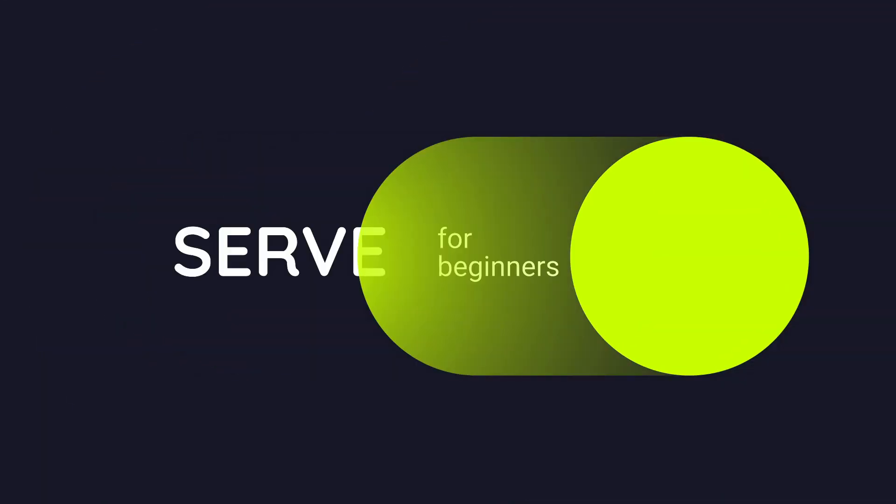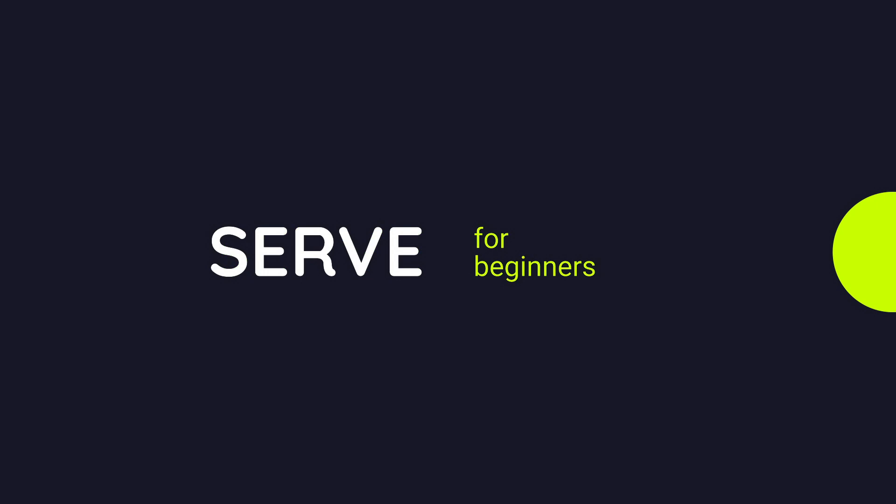Hello and welcome everybody to the WTN channel. Our topic today is the serve for beginners. We will walk you through all the major points for you to hit your first serve inside the court. We will talk about the correct stance, the way you need to grip the racket, how you have to toss the ball, and of course where you need to contact the ball. Let's get started.